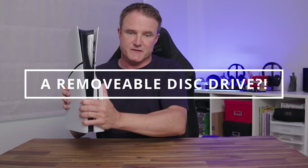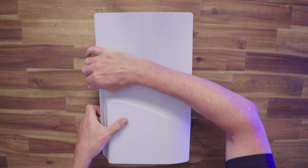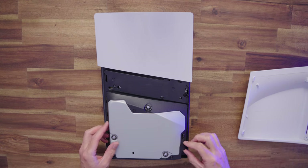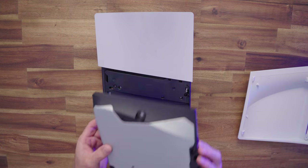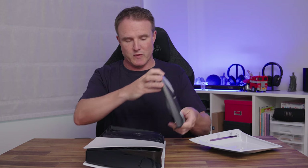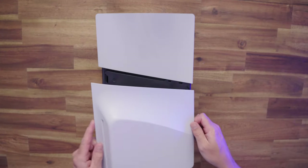One of the biggest changes with the PS5 Slim is that the disc drive is now removable. It just lifts off really easily. You can buy the disc drive separately for an extra $80 if you buy the digital version first and decide you want to add it later. Putting it back in is easy — you just do it the other way around, drop it into place, and snap the front plates back on. One thing to note: when you first turn on your PS5 with the disc drive attached, you need to be connected to the internet for Sony to register and lock the disc drive to your console — but you only need to do it once.